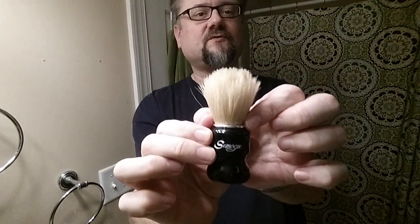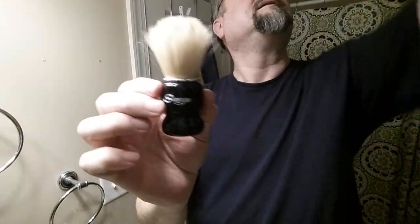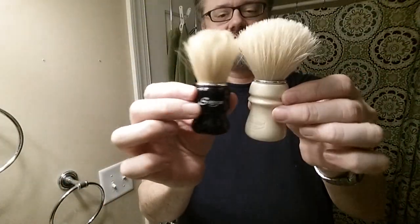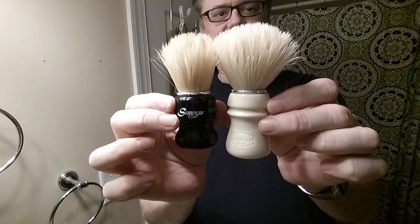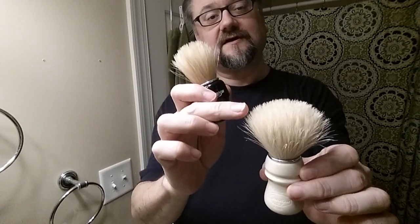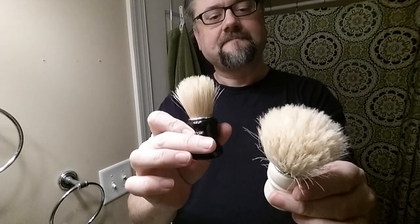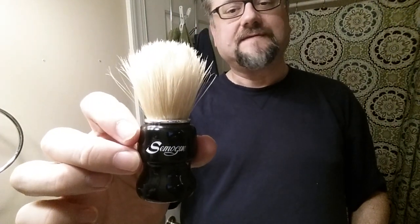This is the larger size, the C5. There's also a C3. The knot is 24 millimeters in diameter, a little bigger than most other Samogs. Comparing it to a Samog Owners Club, you can see it's smaller and the loft is also shorter. The Samog Owners Club uses a grade of hair called Special, and this one uses a grade called Premium. So Torga C5 Premium is kind of its name.